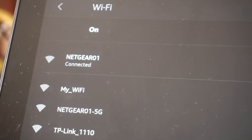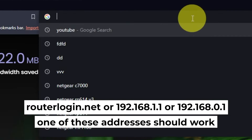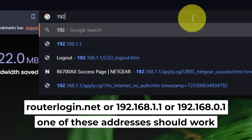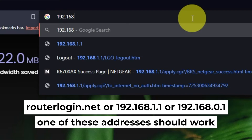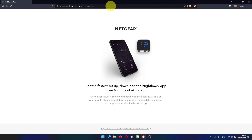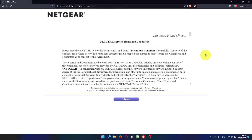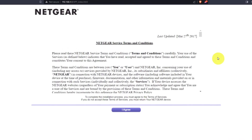Now let's start setting it up. Open your web browser and visit the URL displayed on your screen — use the URL bar instead of the search bar. At the beginning, click the appropriate link. Then read the Netgear terms and conditions and click the I Agree button.